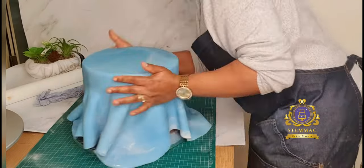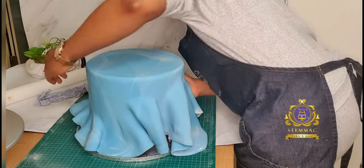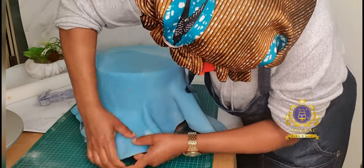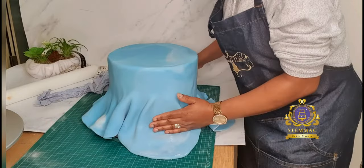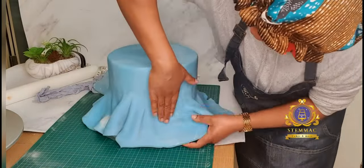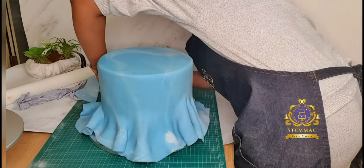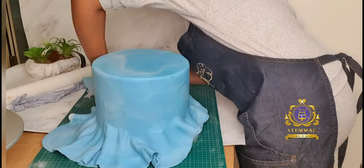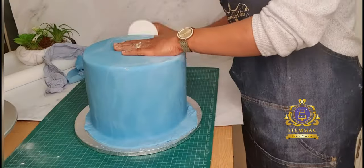As you can see, I'm straightening out the skirt towards the bottom of the cake as gently as I can to prevent any tear. I continued doing this until I got to the bottom of the cake and then cut off the excess fondant. As you can see, the excess fondant is now cut.